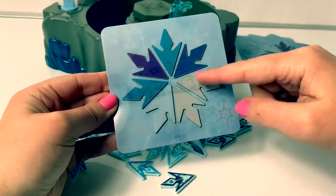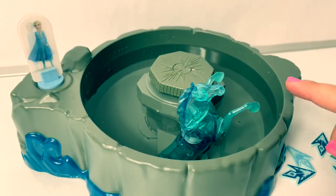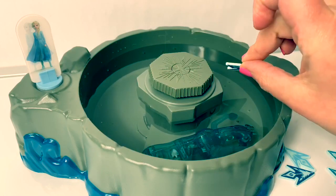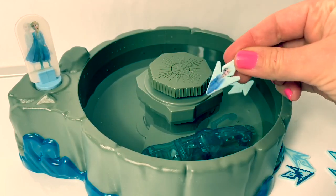The object of the game is to match all of your snowflake shards. Next we fill the playset with water and push the Nock down into the water. Then we put all of these snowflakes upside down in the water, and there are two Queen Elsa snowflakes.